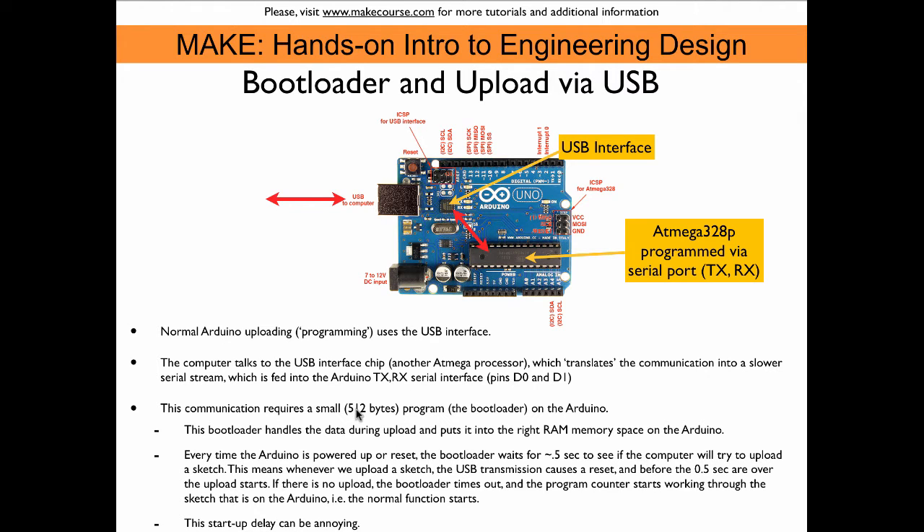The bootloader is a program that is 512 bytes long, so it costs you a little bit of the 32 kilobytes of programming space on the ATmega chip. When you turn the Arduino on, the first thing after reset is that the bootloader starts running. The program counter is at zero, so it jumps into the bootloader and starts looking for communication with the USB interface. The bootloader spends about half a second to one second waiting to see if anything is coming from the USB interface after reset. If nothing is coming, it times out and jumps into the program space after the 512 bytes and executes your Arduino sketch.